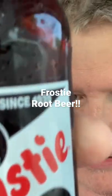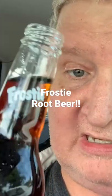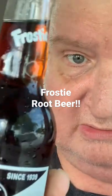The frosty root beer is made with cane sugar. I only drink cane sugar sodas — I don't drink the high fructose corn syrup sodas anymore. So this is usually what I do.